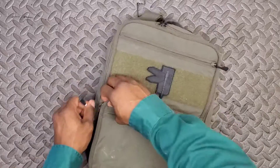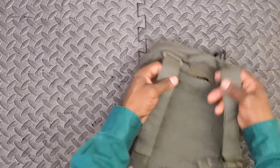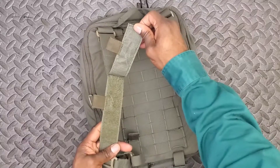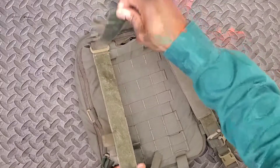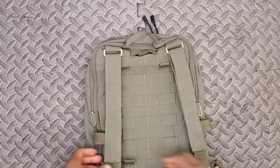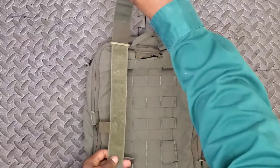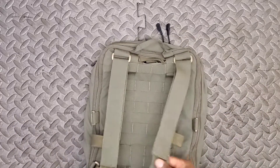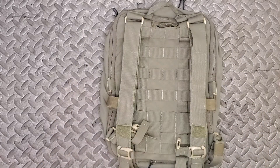As a standalone backpack it's decent, but not the best. Flipping it over, you can see the straps — essentially just nylon loops run through plastic loops. You can adjust and resize the shoulder straps with hook-and-loop, but they're not the most comfortable and frankly not the most covert either.